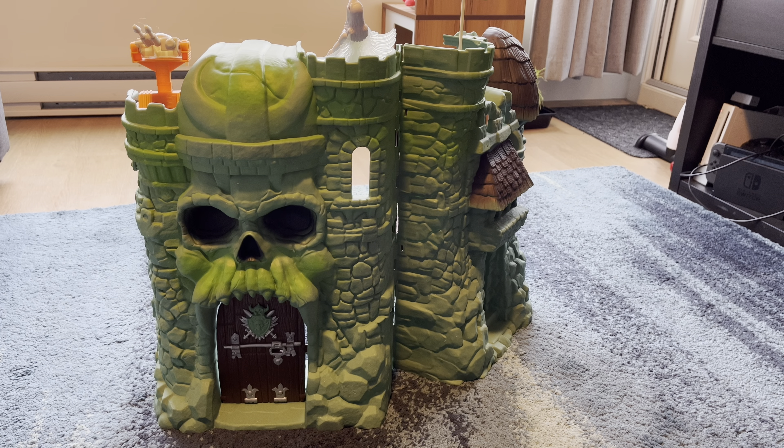Before we go ahead and take a look at the actual playset itself, I do want to mention a couple things. First and foremost, I got this for myself for my birthday at the end of December. I happened to be at a Toys R Us, it was on sale, it was the last one they had, and my wife said I needed to pick it up. So I did.